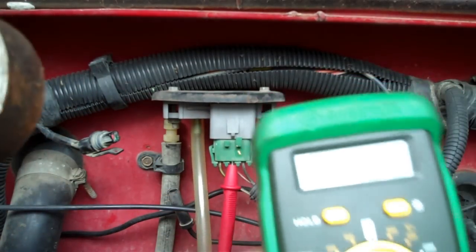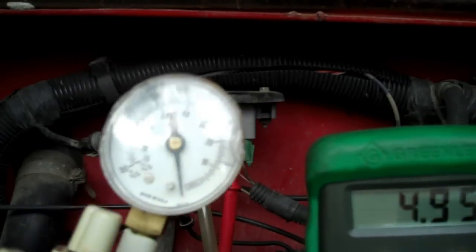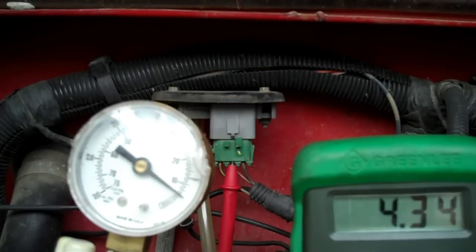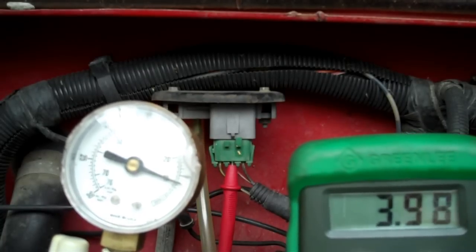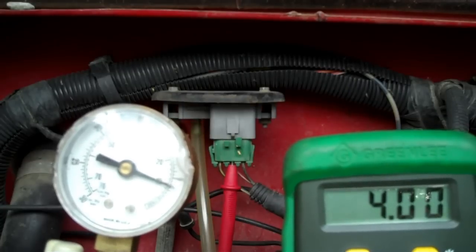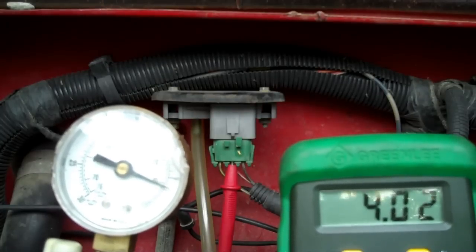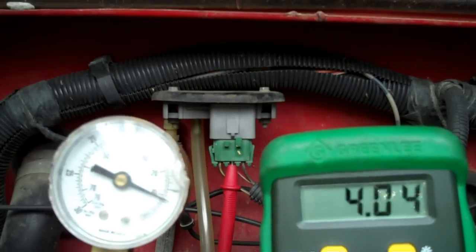I'm going to put about 10 inches of vacuum to it. We've got voltage — watch what happens. I'm going to put a little vacuum to it, about 10 inches of vacuum. See it dropped to 3.98. And you see it's bleeding down because, like I told you, that vacuum line doesn't fit the sensor right, so therefore it's kind of leaking down and the voltage is going high, which still means that the sensor is good.